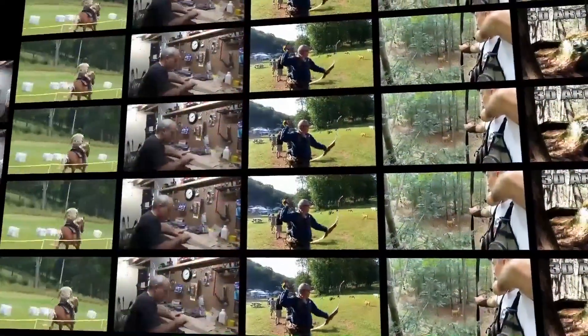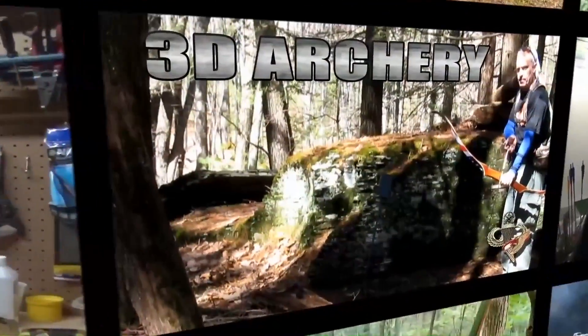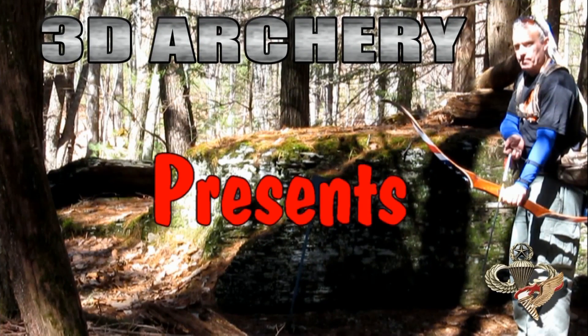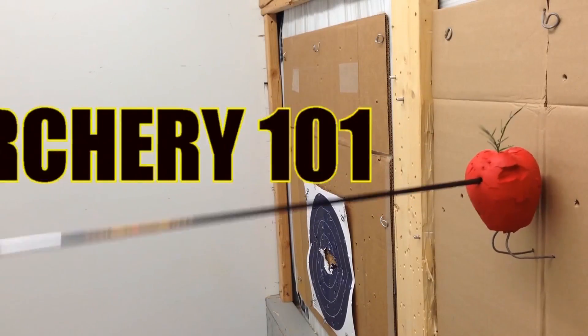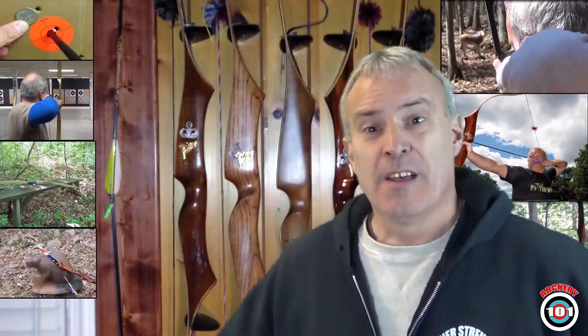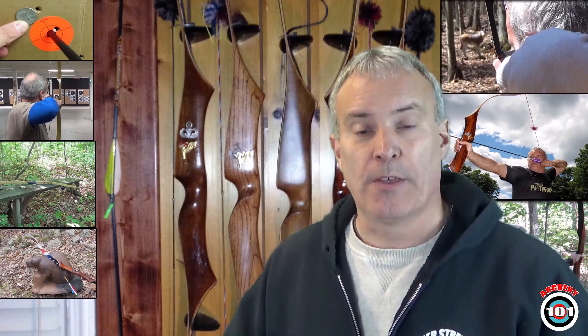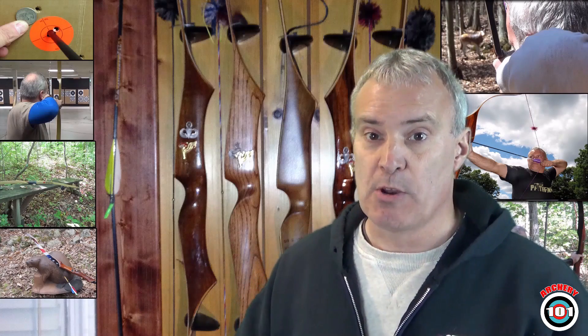Hey everybody, Greg here and welcome to Archery 101. This week we're doing another fact or fiction. This one comes from a debate about whether brace height affects arrow speed. The guy made the statement that brace height can affect the speed of your arrow.